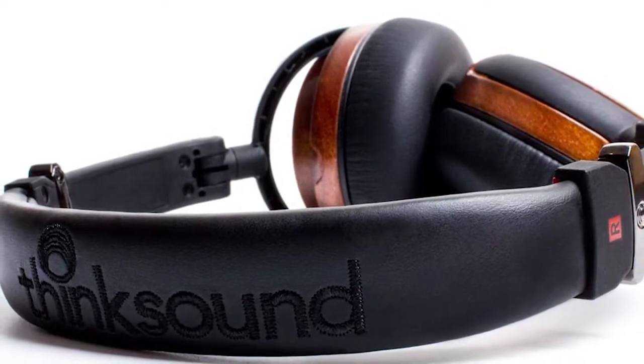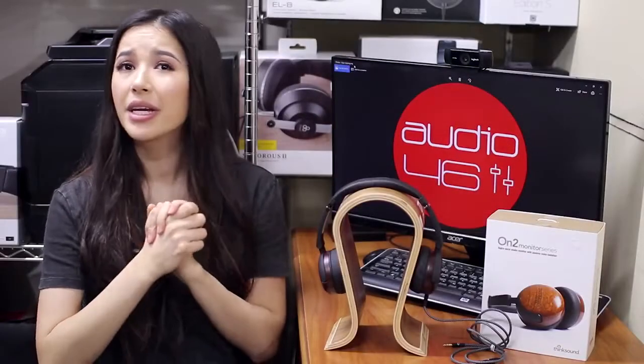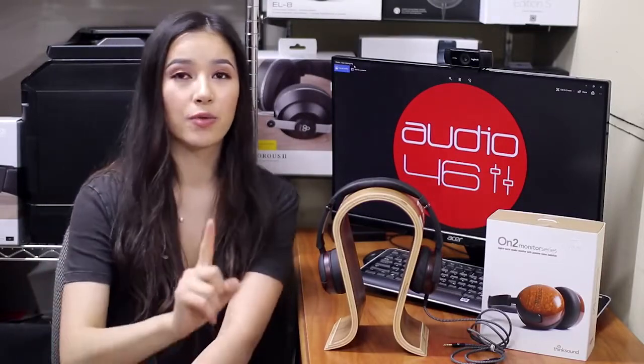I don't have anything bad to say about these — they're light, comfortable, very easy to use, and have a very nice sound signature. They're also available at Audio46, so don't forget to check it out.